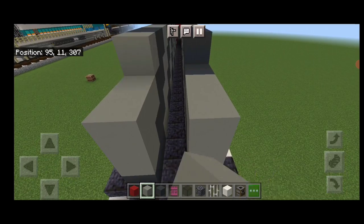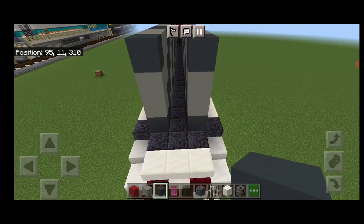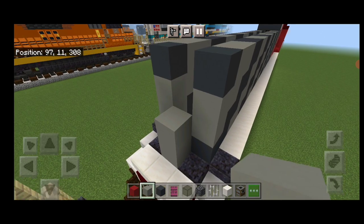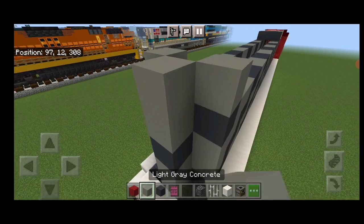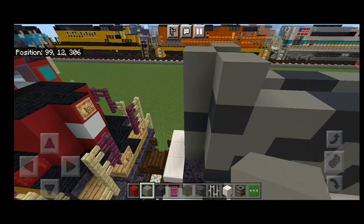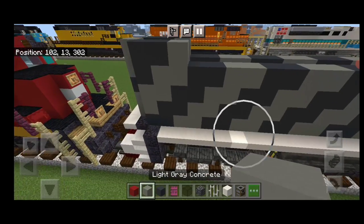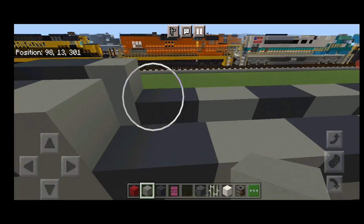Then up here, we're going to fill it in a pattern like this, with a dark gray in each corner. Then on this back middle here, we're going to do a light gray. Then another light gray, a dark gray, and a light gray. Then a light gray on the top middle. And on either side, this actually needs to be two dark gray coming forward. Then a light gray on either side again. And actually a second light gray on either side in front of it.